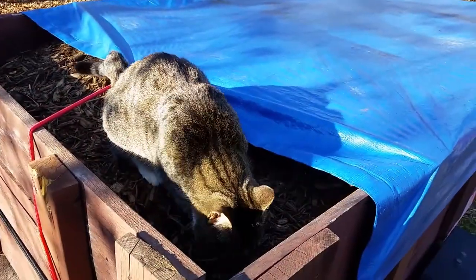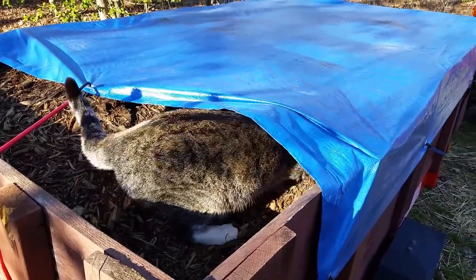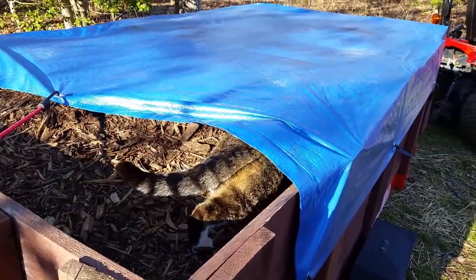The D-rings do come in handy for bringing the bungee cords through to hold the tarp down on top. Kitty loves the mulch too, so hopefully I don't find any surprises when I'm spreading it out. Oh, Sonny's exploring.